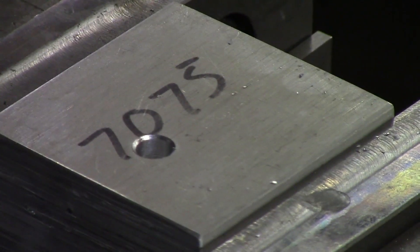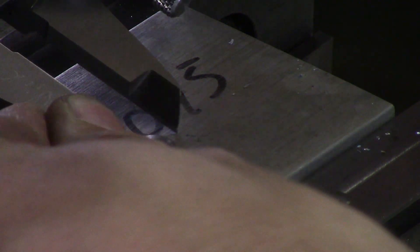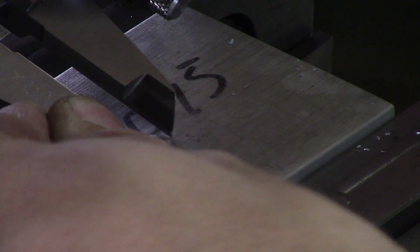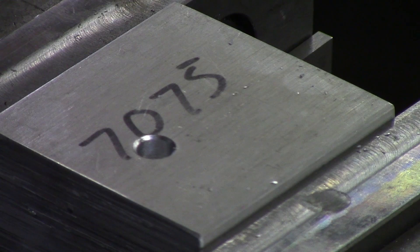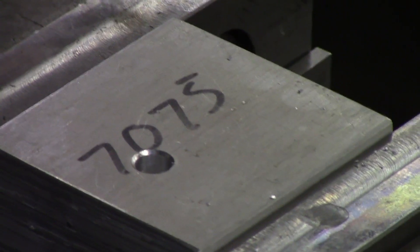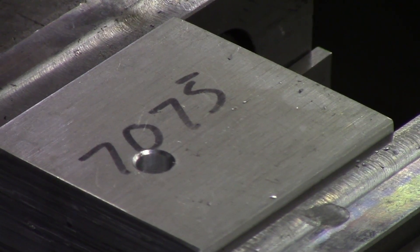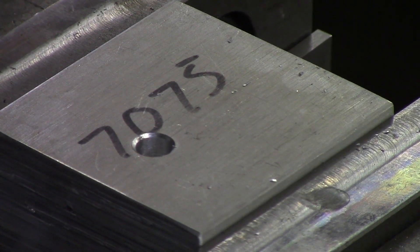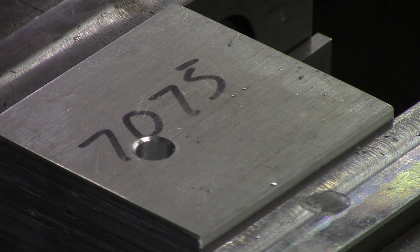Now we can measure the diameter to find out how far we need to bring the knee up. Measuring quadrant to quadrant, I have roughly 0.310. We want to reach about 0.480, so: 0.480 minus 0.310 is 0.170, divided by 2 equals 85 thou. So I'm going to zero out my knee and bring it up 85 thou.